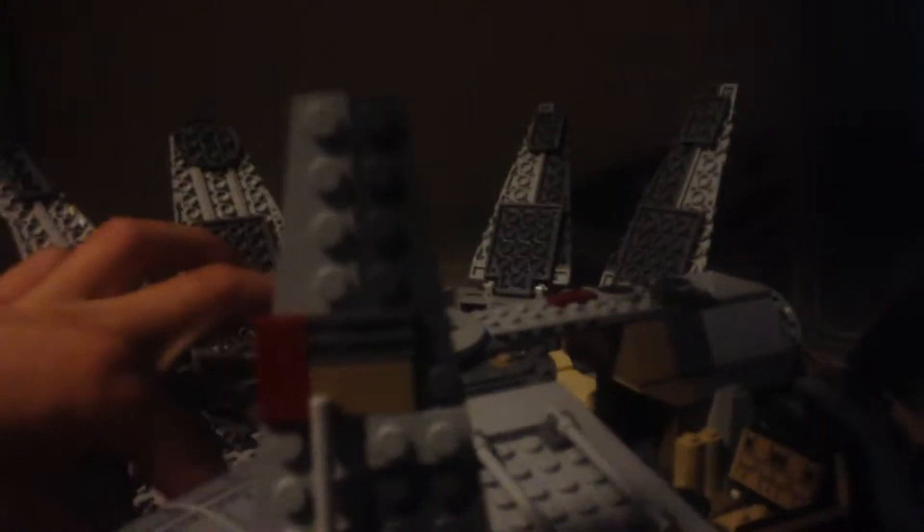It does come with flick fire missiles. If we're looking at the front, they would come out of there. You just put your finger through here and it will fire on both sides.